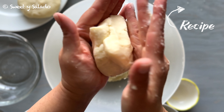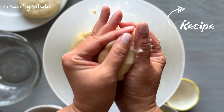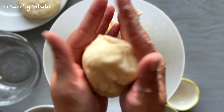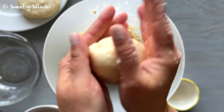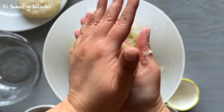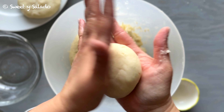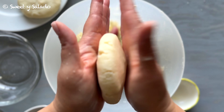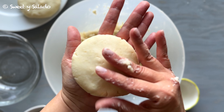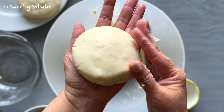Now we're going to close the arepa around the cheese and then we're going to seal the seams with our fingertips. We're going to shape it into a ball once again and then flatten it with the palms of our hands. And again if you notice that your dough is a little bit too dry or has cracks in it, all you have to do is seal them with a little bit of water.